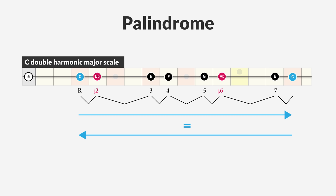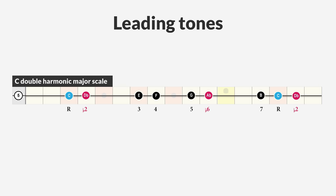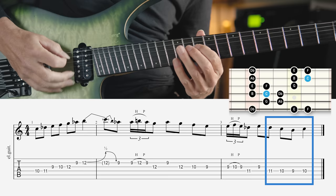An interesting property of the scale is that it is a so-called palindrome. This means that the scale has the same order of intervals played up and played down. The tonic of the scale is surrounded by half steps — the notes B and C, and the notes D flat and C. This makes the resolution to the tonic very stable; the half steps create a strong gravity towards the tonic.